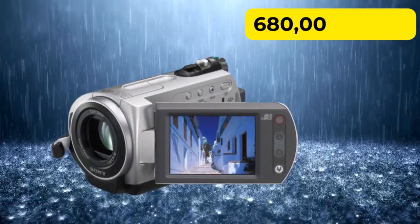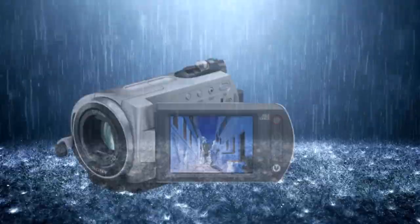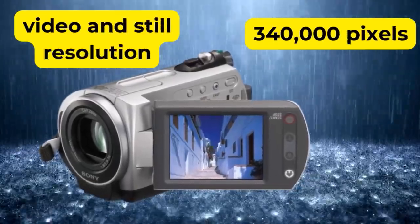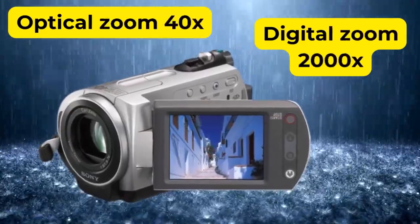The DCR SR42 has a resolution of 680,000 pixels. The effective video and still resolution is 340,000 pixels. Optical zoom is at 40x and digital zoom is at 2,000x.